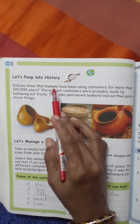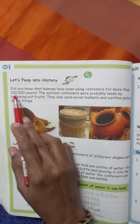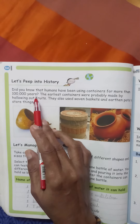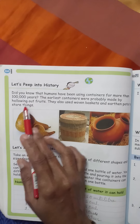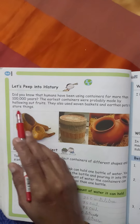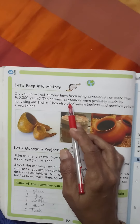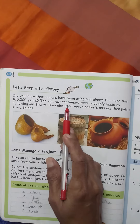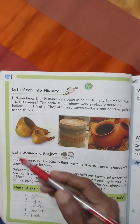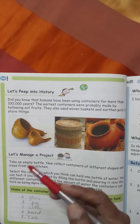Did you know that humans have been using containers for more than one lakh years? The earliest containers were probably made by hollowing out fruits. Iska matlab hai ki us zamane mein jab bartan nahi hua karte thay, to kuch sabziyon ke, kuch phalon ke wo khali part ko, saman rakhne ke liye ya liquid rakhne ke liye use karte thay.